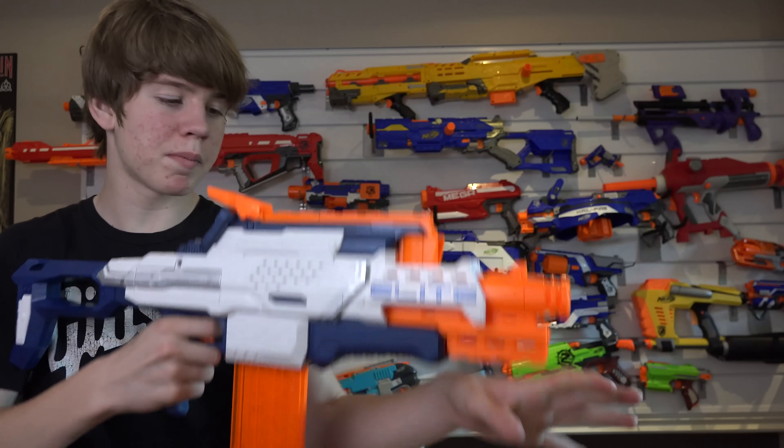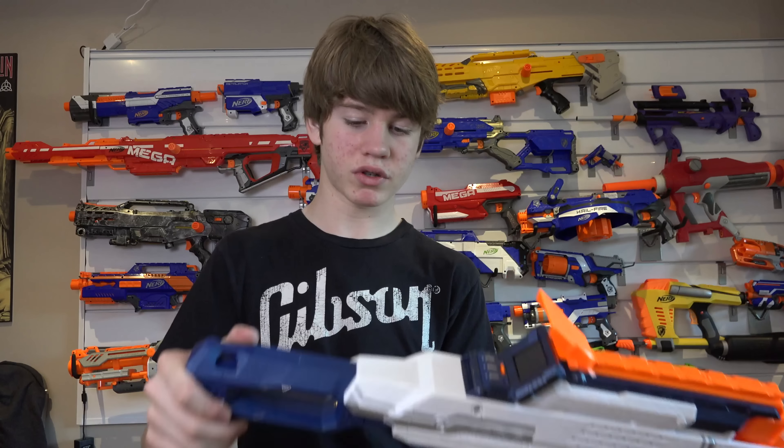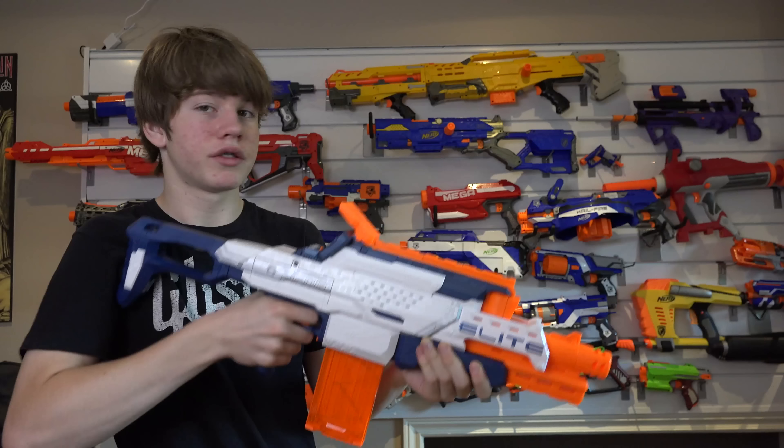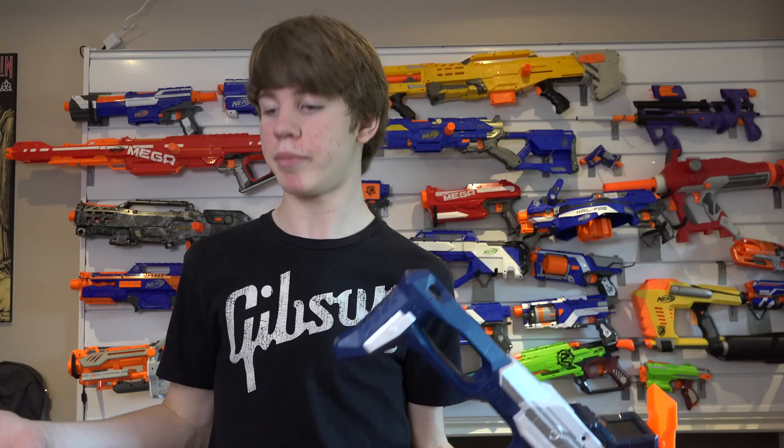Just like any Nerf blaster, we've got one tactical rail on top, one on the bottom, which will allow for awesome attachments. Even if you don't want to use this camera, you can still put a scope on this thing, maybe a riot shield, bipods — whatever you want. Now this stock here won't collapse or do anything — it's just a stationary stock. But I've got to say, the level it's at is actually very, very comfortable.